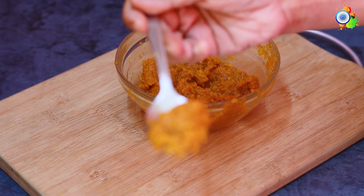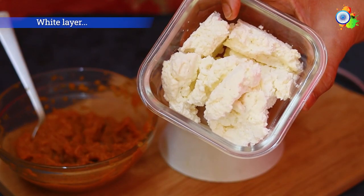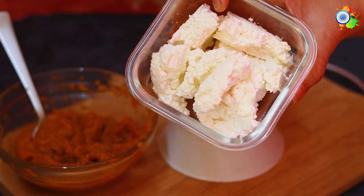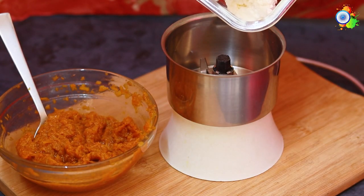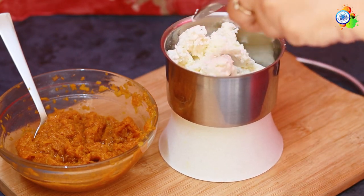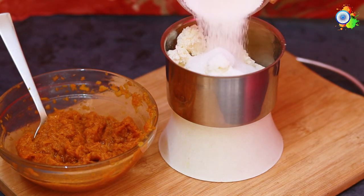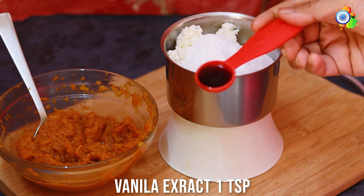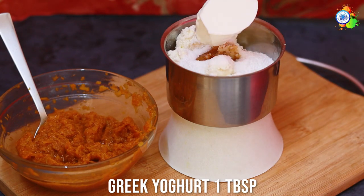Now comes the second color — the white layer. I'm taking homemade cottage cheese or paneer; you can use market-bought as well. This is my perfect protein ingredient. I drop it into the mixer, add some stevia, and some vanilla extract to give a lovely flavor to this white protein layer.